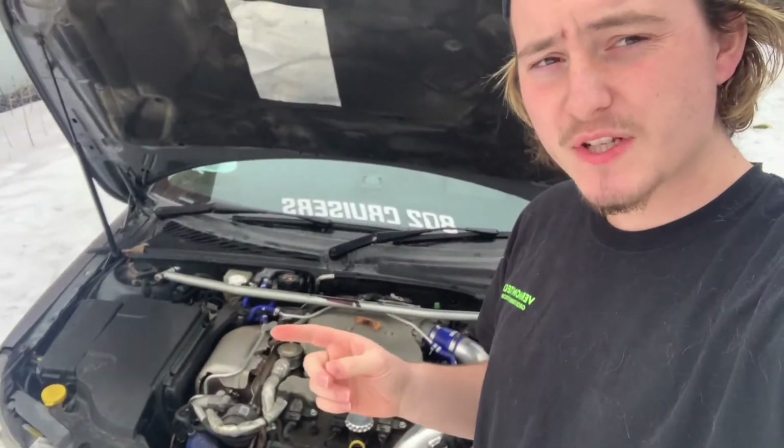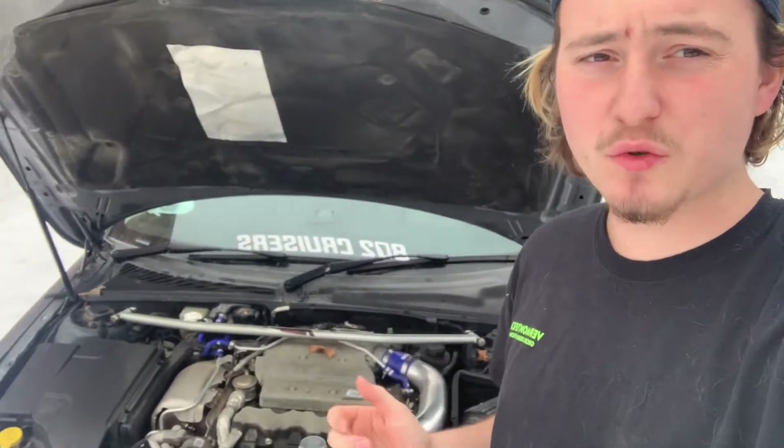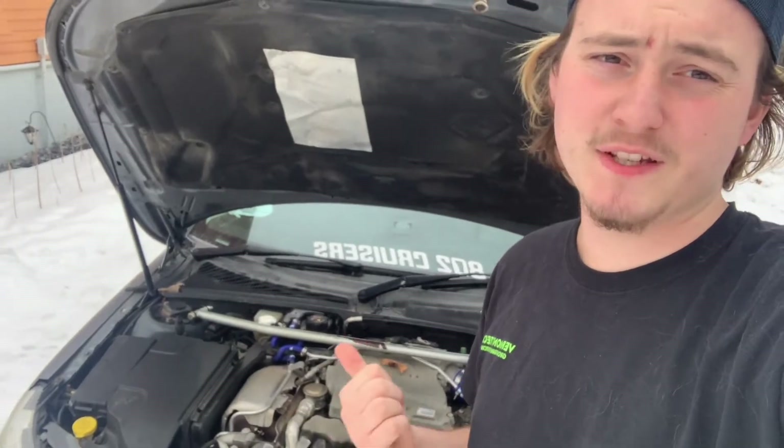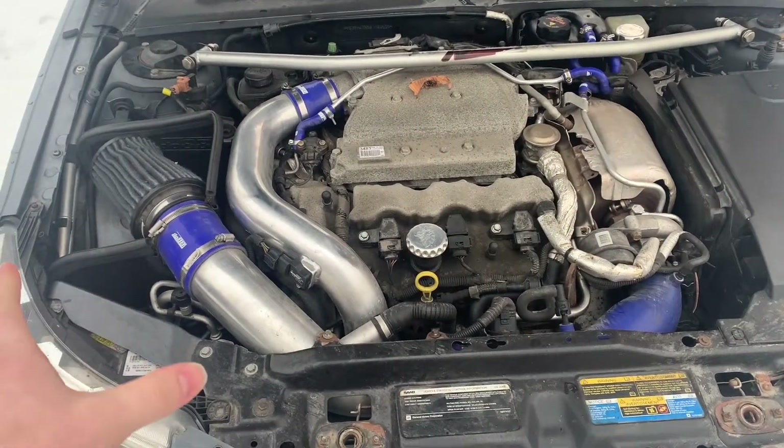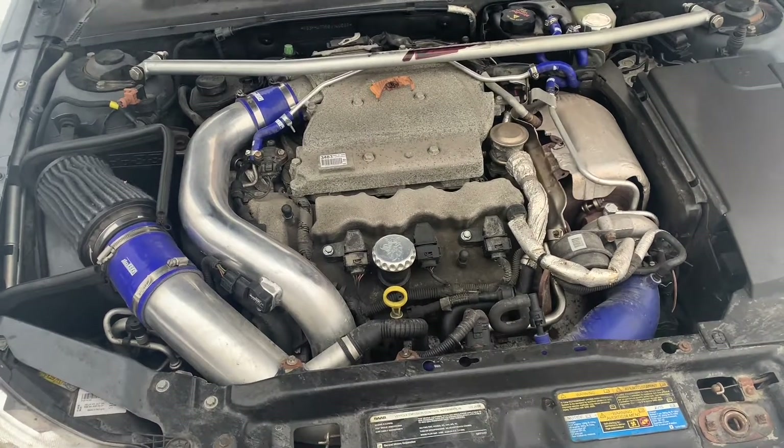Hey Saab people, today I'm going to help you diagnose problems that you're having with your cooling system on the 2.8 V6. Whether it's overheating or just leaks, this is going to give you some quick pointers and places to start looking for your problem.